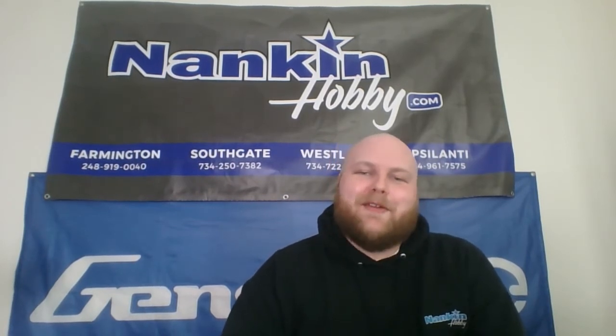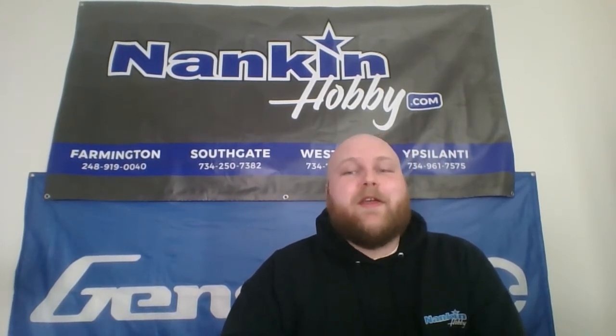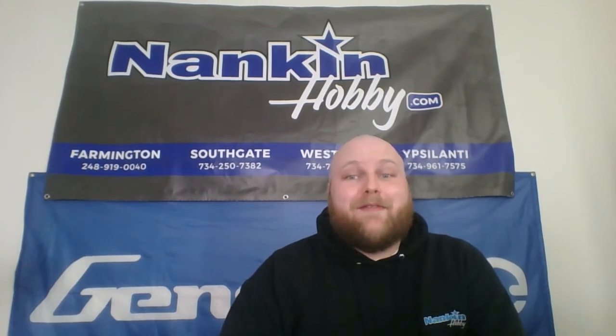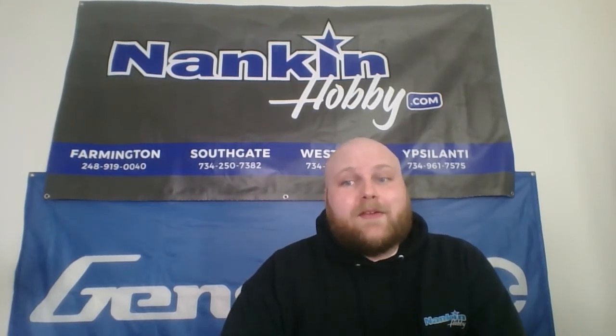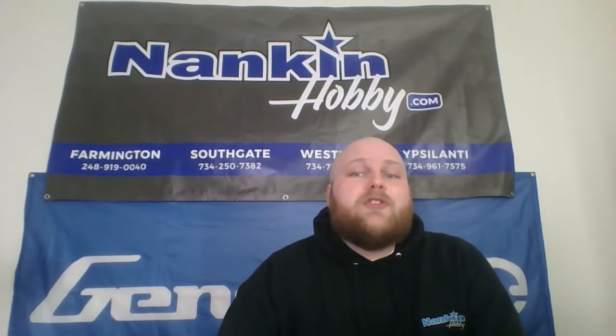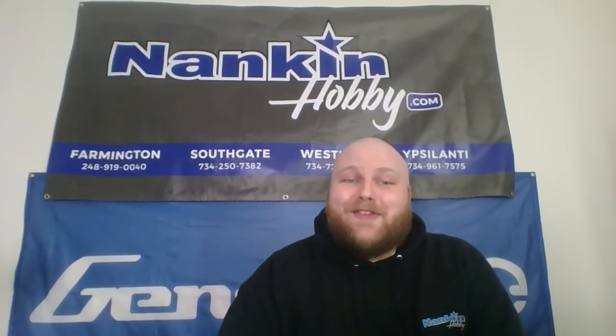Hey, I'm Joe and I'm coming to you from Nankin Hobby with a video about batteries. Today we'll be talking about what's probably the most straightforward spec on a LiPo battery: voltage. As simple as this spec may be in comparison to the others, it still doesn't exist in a vacuum. Like all battery specs, voltage on its own is pretty meaningless, and to really get the full picture, you kind of need to understand all of the other numbers on the label. So you should definitely watch all of the other videos in this series.